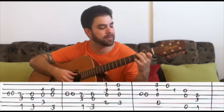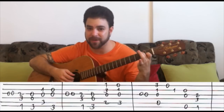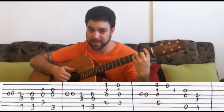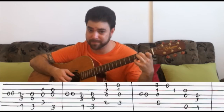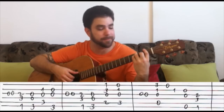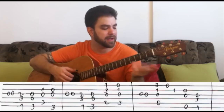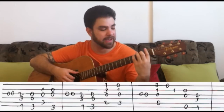Then you take the pinky off and play an open E string. Then you play 1 on the B string. Then you play E minor, and you play strings 2, 3, 4, and 6. And then F — again you play strings 2, 3, 4, and 6. When you play the F chord, if you want to emphasize the melody, leave the second string out and play strings 3, 4, and 6. But I like the fuller sound — it's your choice. So: A minor 7, E minor, F.